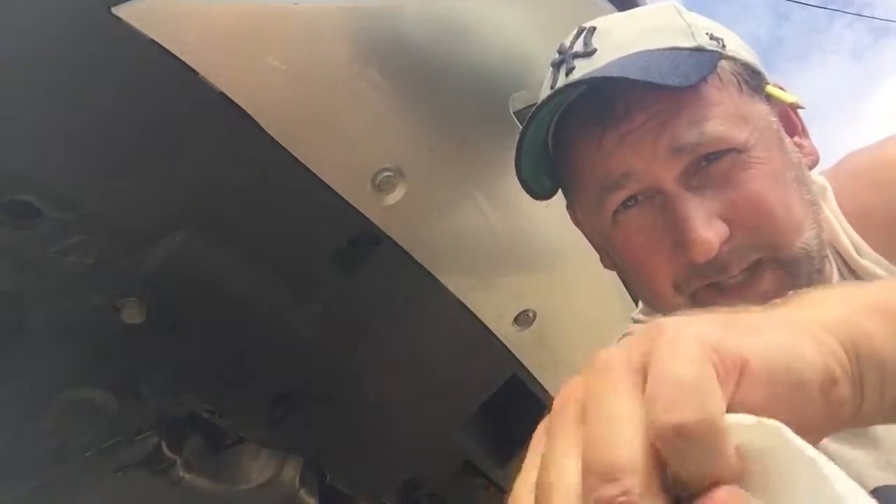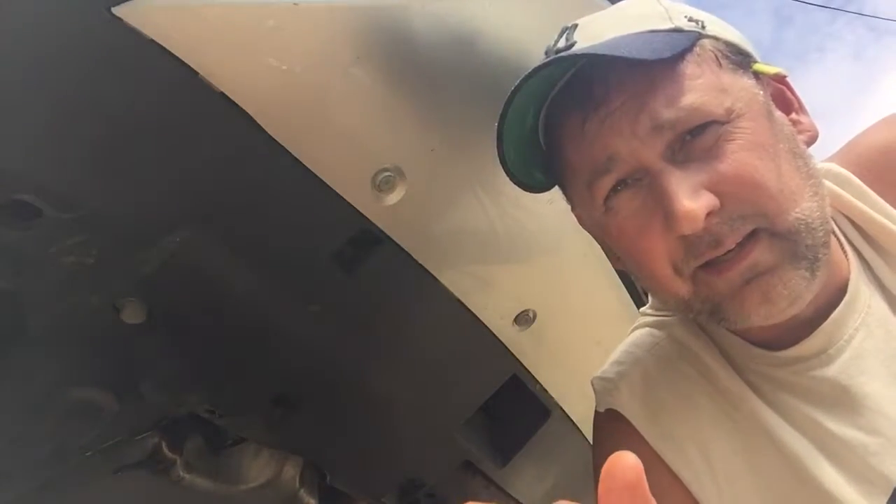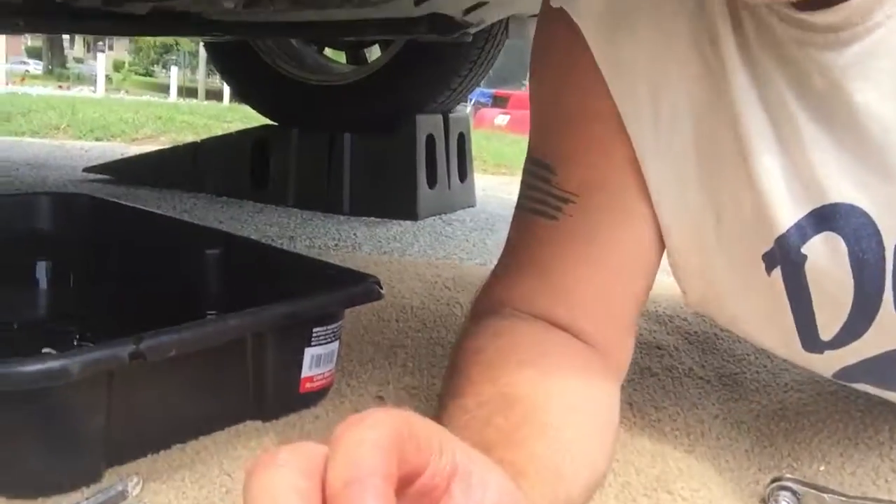Phase two of the oil change is breaking the oil filter loose. What I recommend is you let the oil plug drain out all the way, then put the plug back in, tighten it, and then move your oil drip pan over — because when you take out the oil filter it's going to have oil in it too, so you want to make sure you get that lined up as well.